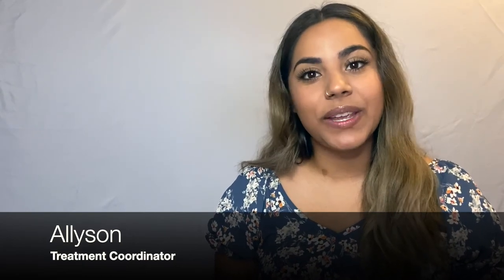Hey guys, Allison here. I'm so excited to get you going with your phase one journey here with us. Within this video, I will be going over what your appointment will look like and also what to expect once your palatal expander has been placed. I'll also be teaching you how to turn the key and how to do your virtual checks. Now let's get started.